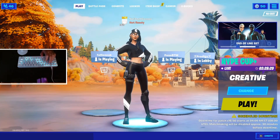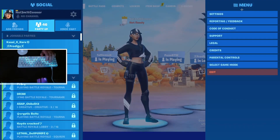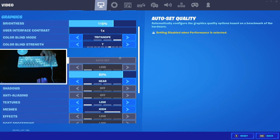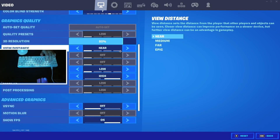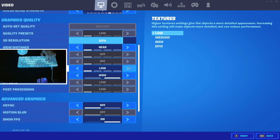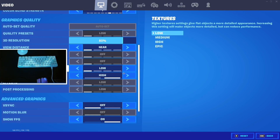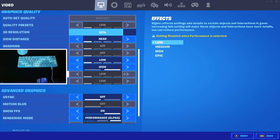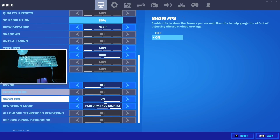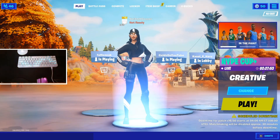All right, what's good everyone. I'm going to do an updated FPS test and I'll show my settings first because a lot of you have been asking. They're all on low, 80% 3D resolution, high meshes. The new RAM makes performance mode run way better — like a lot better, it's not glitchy at all. These are all off, performance mode. I usually cap it at 200 now with the new RAM.